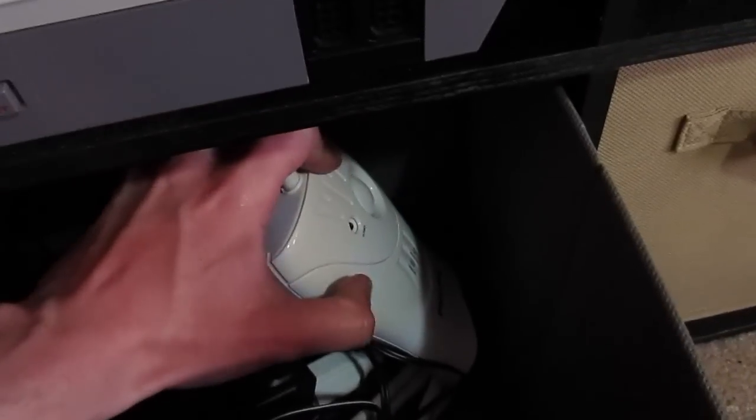If we open this drawer up, we have the Sega Genesis, Super Nintendo, NES, Jaguar — all of that stuff in here. They're all hooked into a power strip — a surge protector — so when I need them I can just power that on, and when I'm done turn it off and we're not wasting electricity.